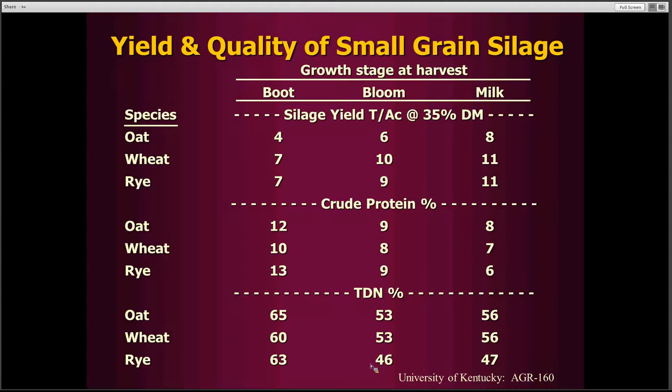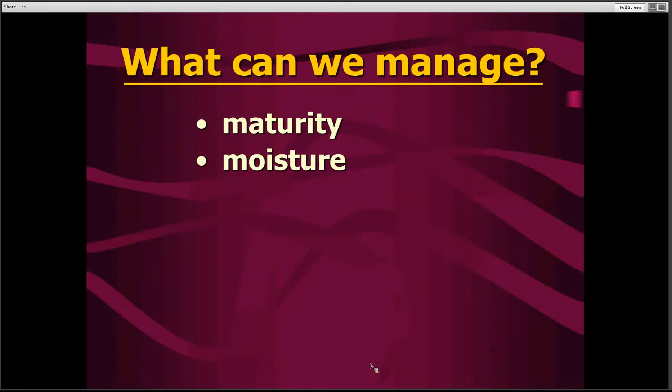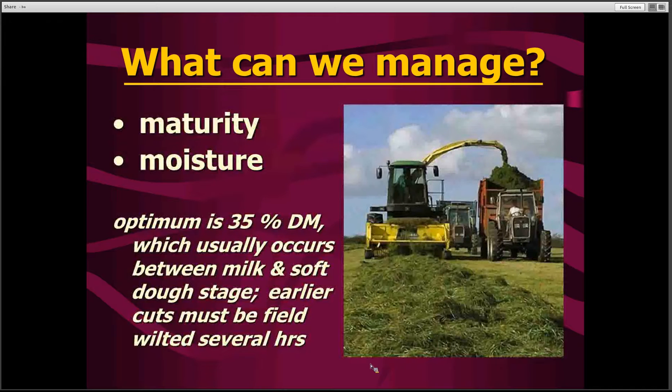There needs to be a decision made early in the silage making process as to what kind of quality we're looking for. If we're looking for high energy and high protein, we'll need to harvest the crop when it's fairly young — at the boot stage to very early heading — but this will sacrifice quite a bit of yield. But if we're feeding this silage to meet the needs of beef cows, we can allow more yield to develop and still have adequate quality to meet the needs of these livestock.